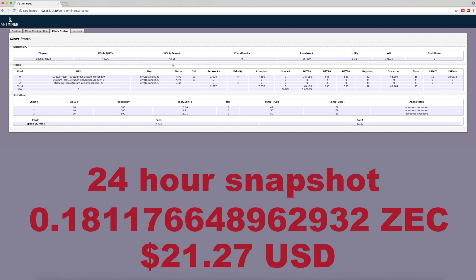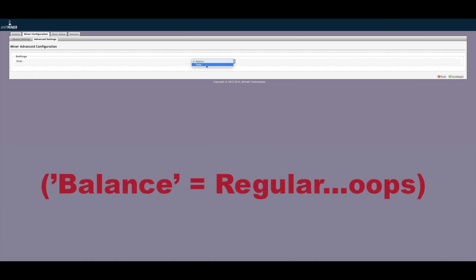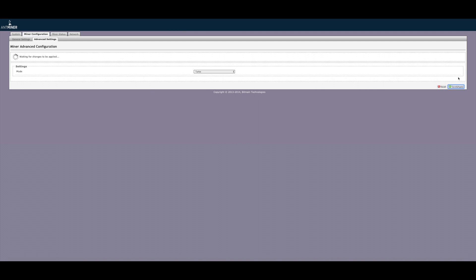Before we wrap up, there's just one more point to cover. Much like the Z9 Mini, the Z9 also has a built-in overclocking feature. Unlike the Z9 Mini, there aren't nearly as many overclocking options in terms of speed — you have regular and you have turbo. But still, it's a built-in overclocking feature, the second one we've seen. Is this a new trend we can expect from Bitmain? Who knows — who knows why they do a lot of the stuff that they do. But in any case, it's definitely worth knowing about.